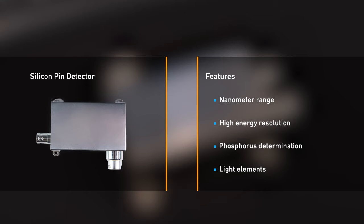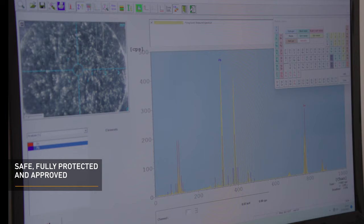It is one of the best detectors for measurement of light elements such as aluminium, silicon, phosphorus, or chlorine. As for safety, the FischerScope X-Ray XAM250 is a fully protected instrument with type approval according to current radiation protection legislation.